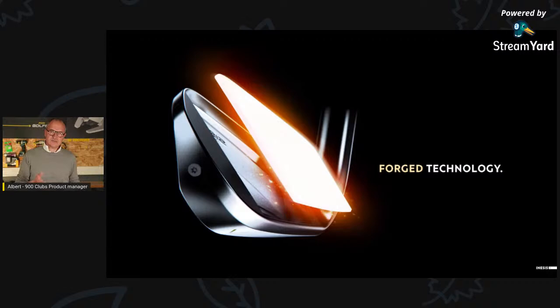We use forged technology — a forged face. The pitching wedge, nine iron, and eight iron are full forged iron. For the hollow body, we use a two-body construction with a forged face, and same for the utility iron. The challenge of this project was managing the gap from the eight to the seven iron, because they are two different technologies — from full-forged blade to hollow body. This was a big challenge, and we are very confident and proud about it.